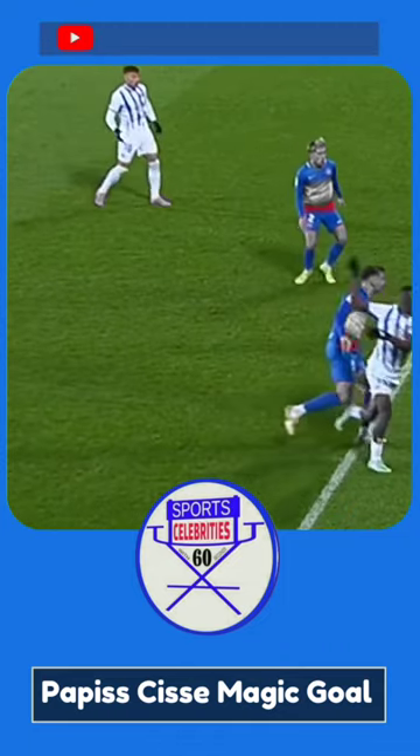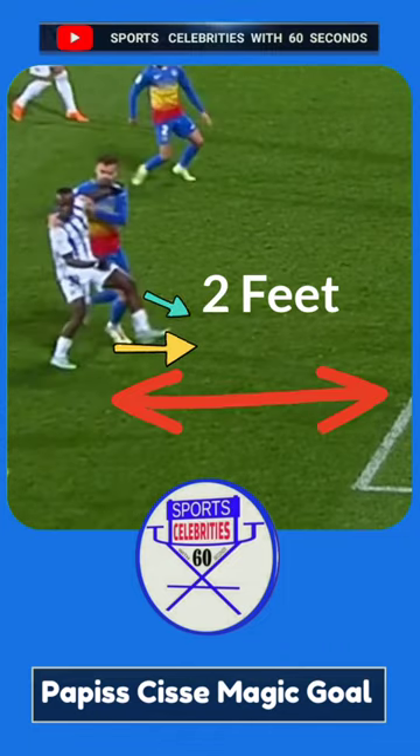Sports Celebrities with 60 Seconds. CeCe Goal — CeCe and his opponent seem to be two feet away from the D.